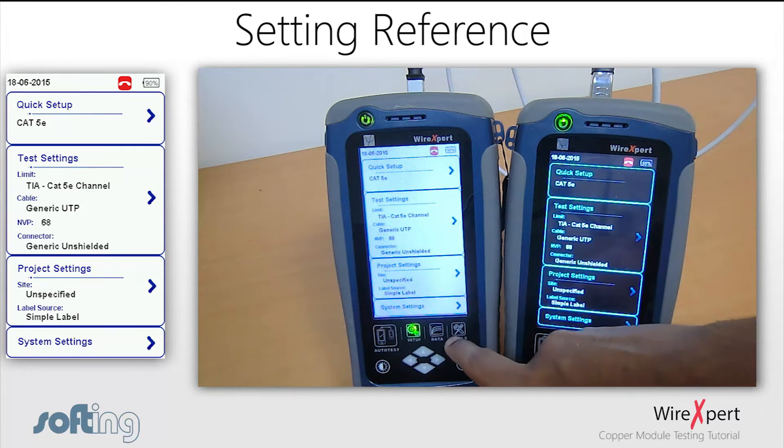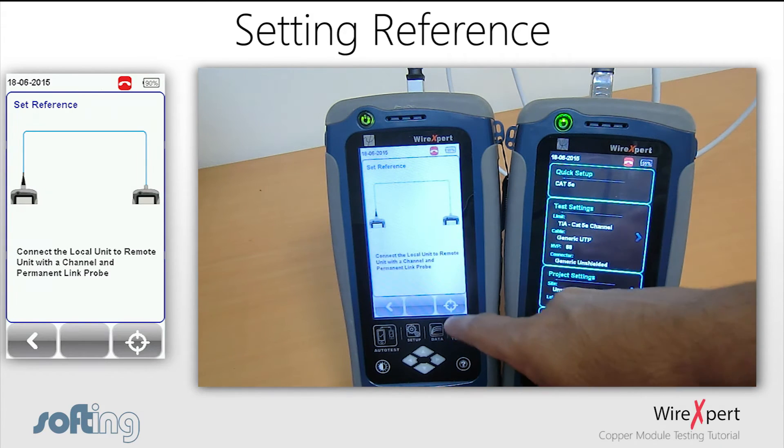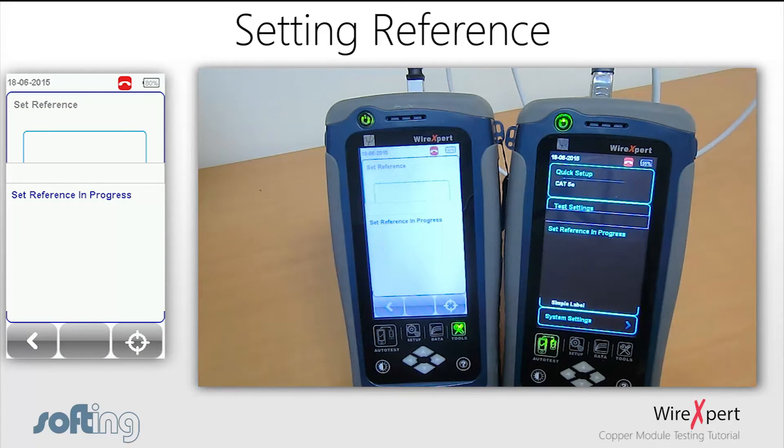Once the connections are completed, press the tools button in the local unit and select the set reference icon. Follow the instructions on screen and WireXpert will carry out the set reference. A dialog box will notify you of a successful set reference and the process is complete. Note that set reference does not need to be performed every day — it's sufficient to perform it about once a month.